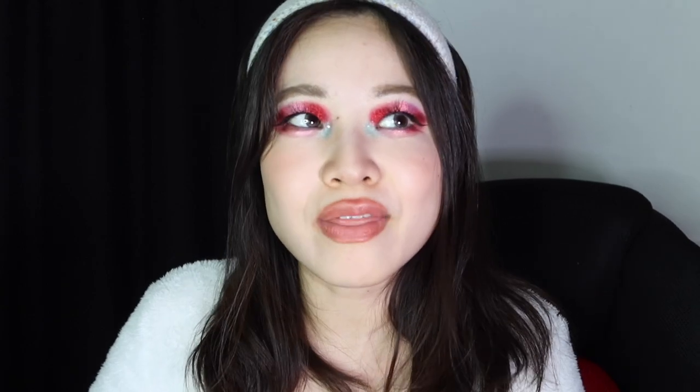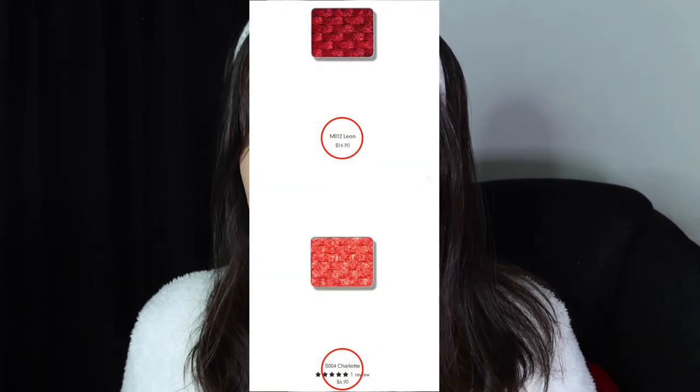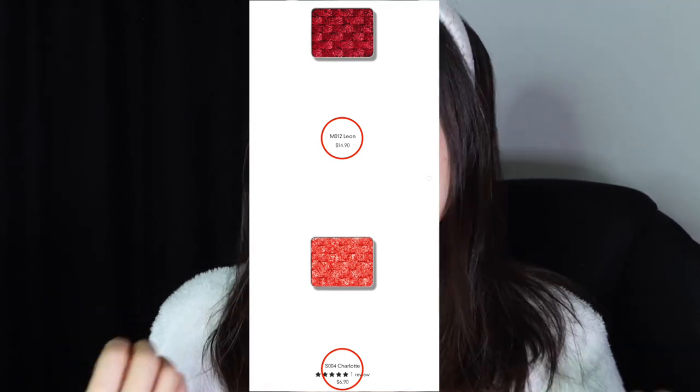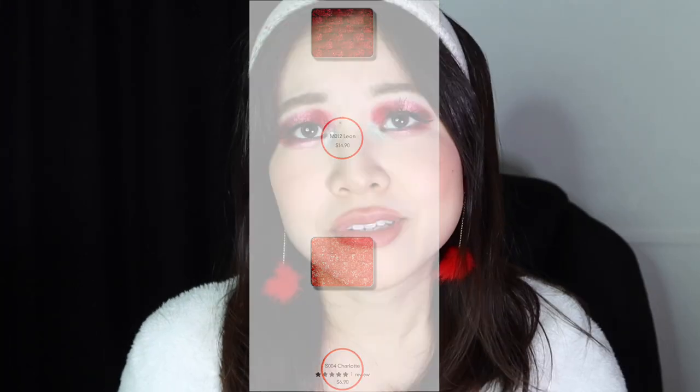So the shimmers are not that bad — they retail for $6.90 USD a piece. Not the cheapest, but not the worst. But the multi-chromes are priced at $14.90 USD a piece. I'm sorry, but that is like the price of a whole palette. In fact, I think most of Colourpop's palettes with 10 or fewer eyeshadows in them cost less than that.